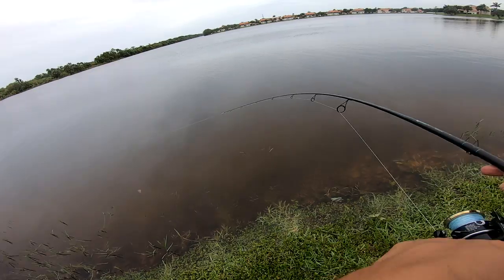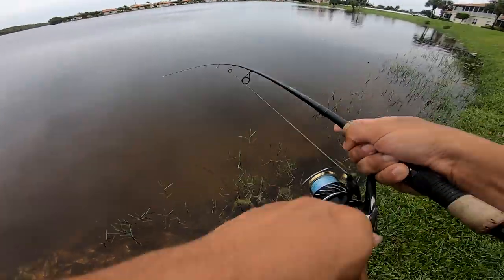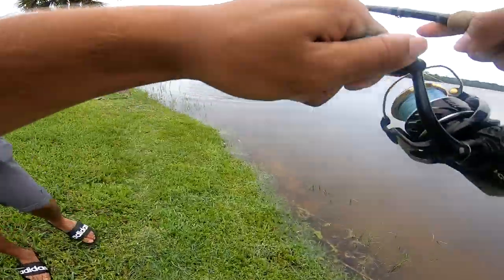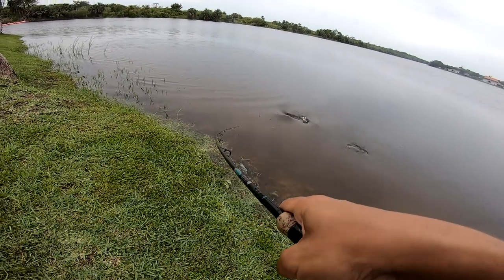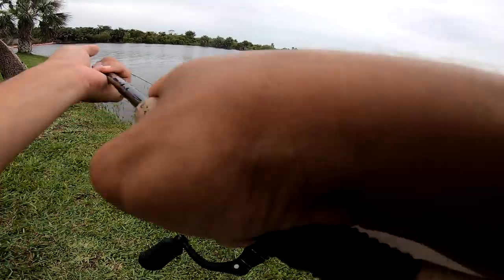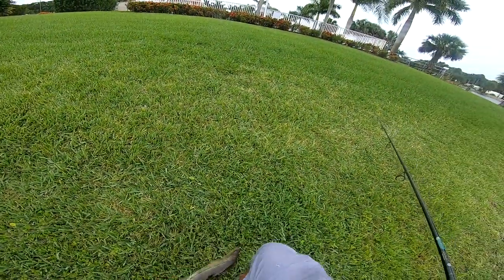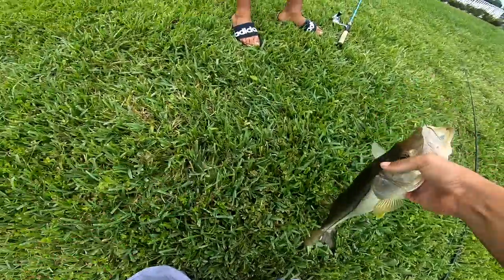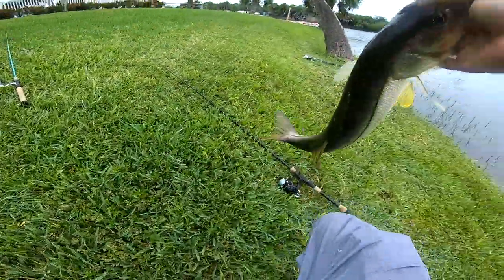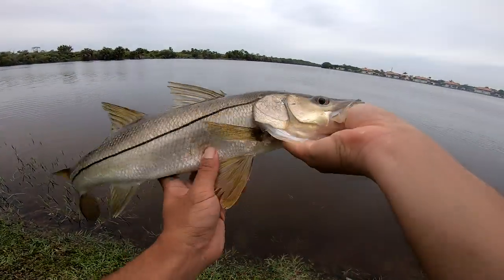Got him! Is he a snook? Yeah — snook! Yes! That's nice. Let's go! Are you calm? Let's go! I saw this snook chasing bait right there, threw a little TZ and we got him!